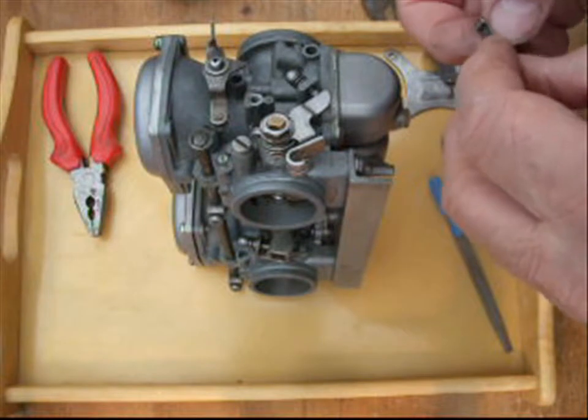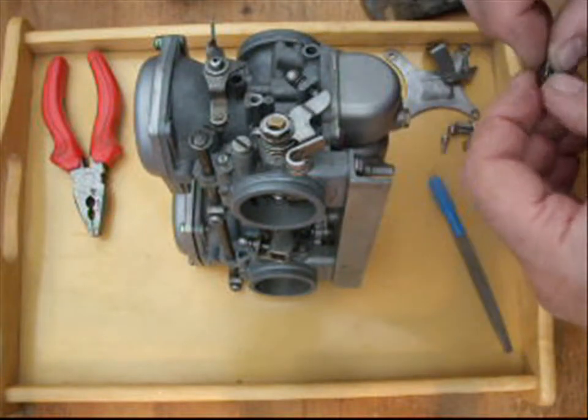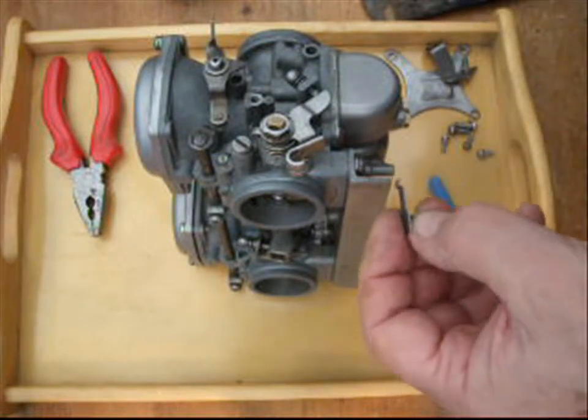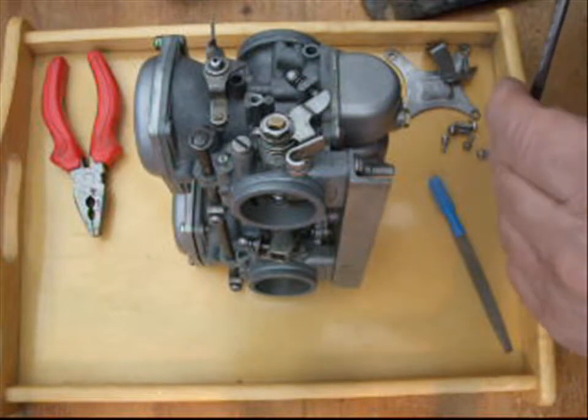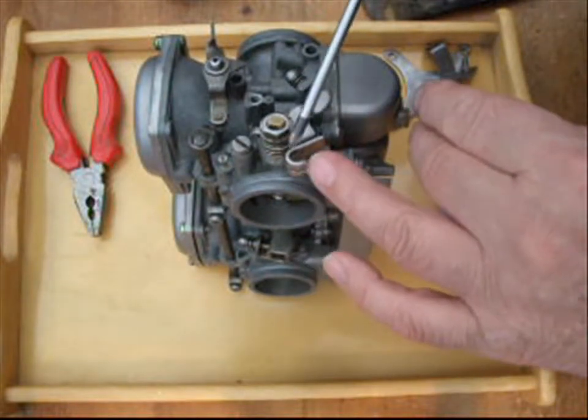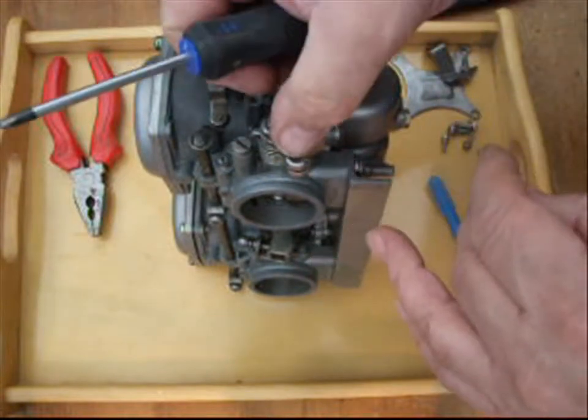The thing I'm not quite sure about is this spring - there are so many wrong parts on these carbs. The jets are wrong, the pilot jets are wrong, the needles are wrong, the slides are wrong. Even this lever is wrong. This is off of an early model, probably XS2 or something - completely wrong end.